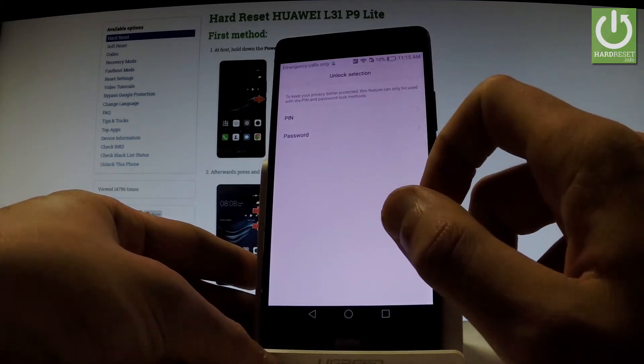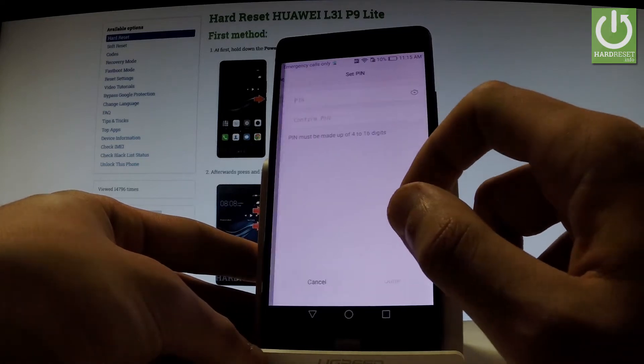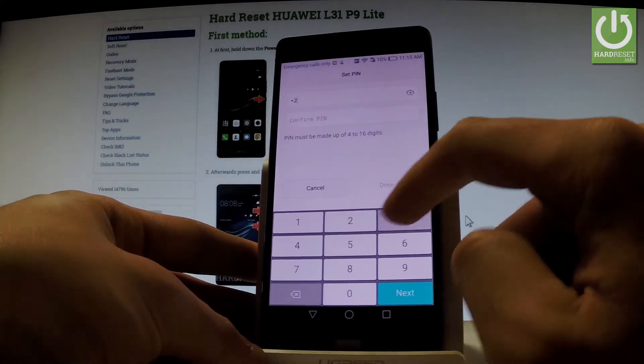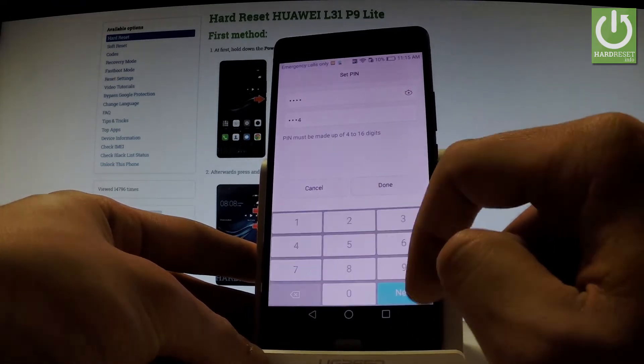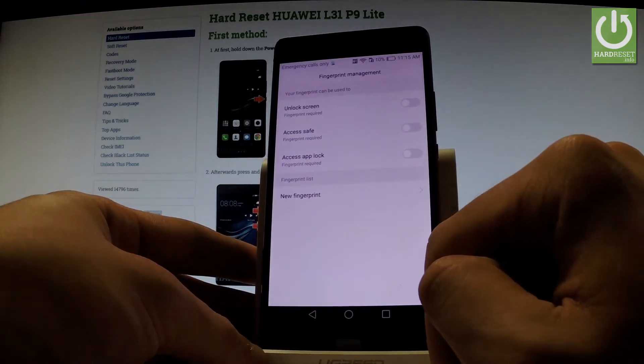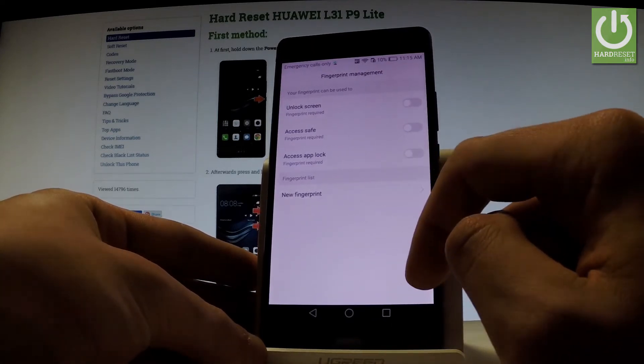First you have to choose a PIN or a password for your device. Let me choose a PIN — let's use, for example, 1234. Confirm your PIN: 1234, then tap Done. Now you have to enter a new fingerprint, so let's tap New Fingerprint.